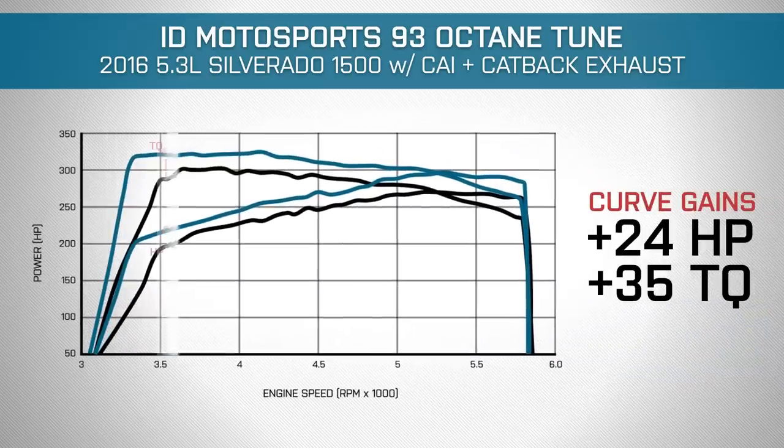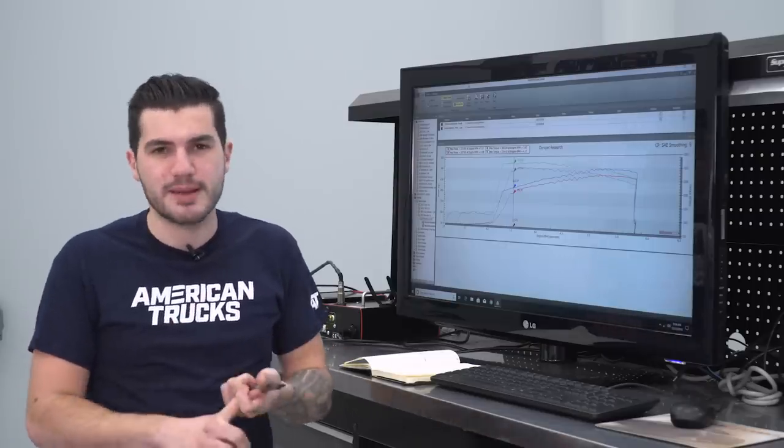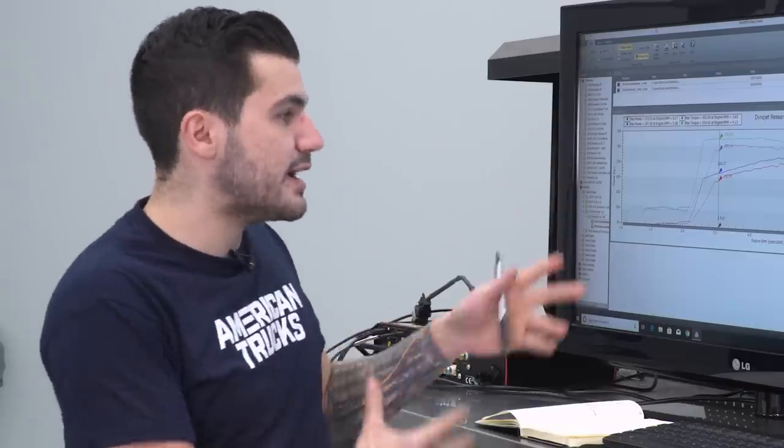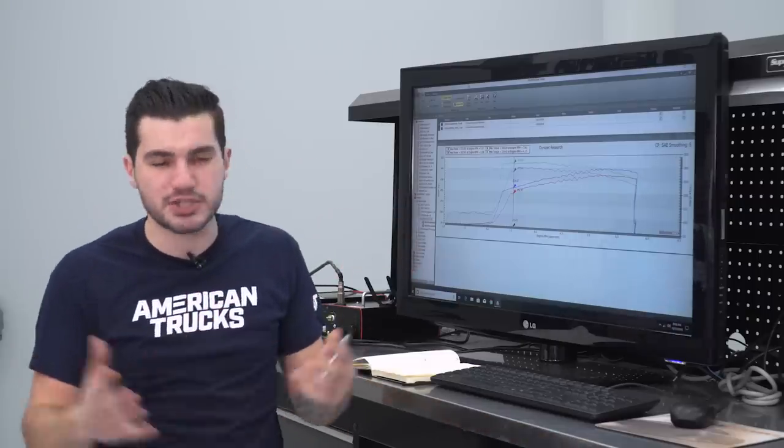The curve comes in right around 3,500 RPMs — right there we gained about 24 horsepower and 35 foot-pounds of torque. Those low-end gains are great for acceleration, hopefully increasing our quarter-mile time at least a little bit. Every tenth of a second is gonna count. I'm really excited to see how this thing is gonna perform at the track, so at this point we're gonna head over there.